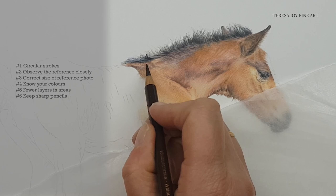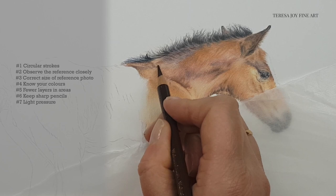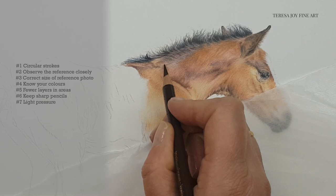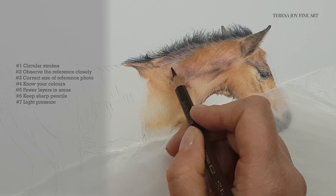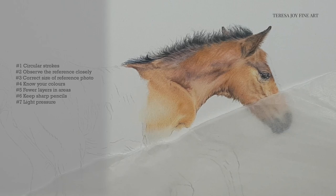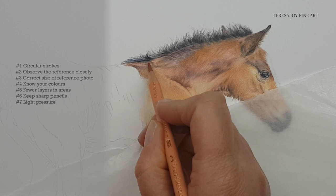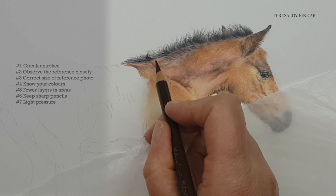Tip number seven is the importance of using a light hand, and this is of course really important in all colour pencil work whether large or small. But whereas a heavy mark in a larger portrait may go unnoticed, it's likely to really stand out in a smaller piece. Or if you don't use light pressure, you could find that you've filled in too much of the area with too much colour before you've got the blend or the look that you actually wanted — and that can lead to the finished piece looking heavy, overworked, and perhaps not as realistic as you would have liked. So using a light hand really is extra important when working on a very small scale.